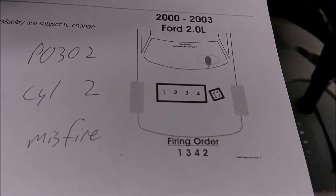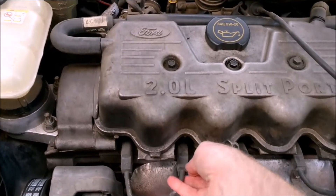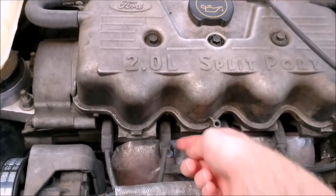This right here is the order of the cylinders. So here's the number 2 cylinder. Just be careful if it's hot so you don't burn yourself, because you're right next to all this stuff.